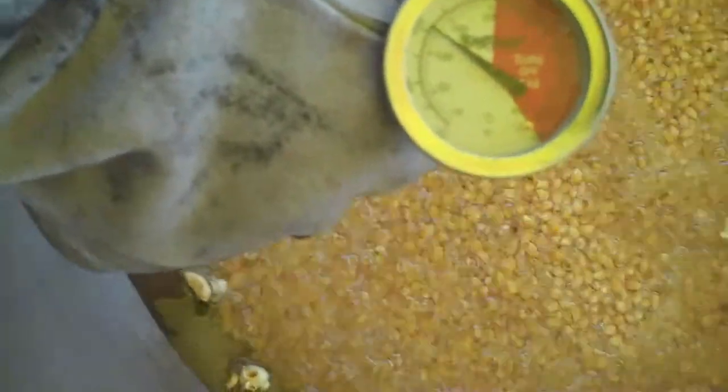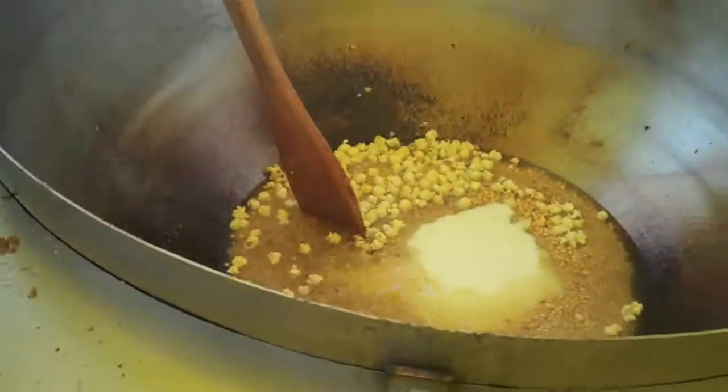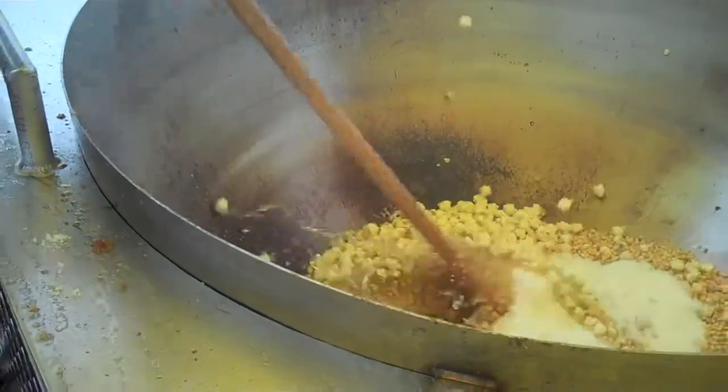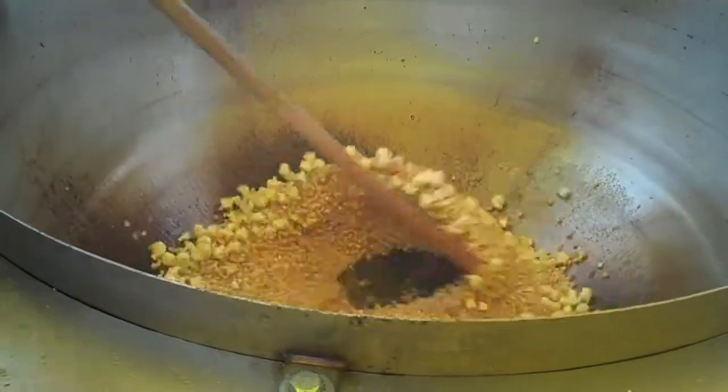You can see it's about 250 degrees right now and climbing. It's bubbling up, it's getting ready to start popping — a couple pops here and there. Popcorn starts popping at about 300. So much sugar — guys, that was eight cups of sugar.